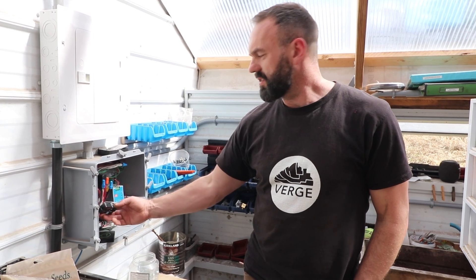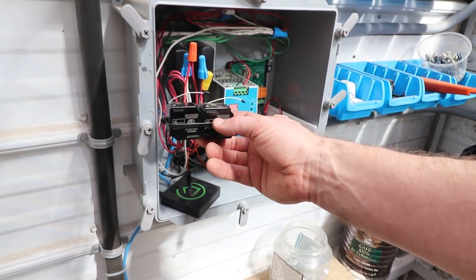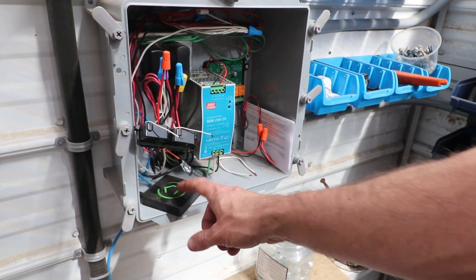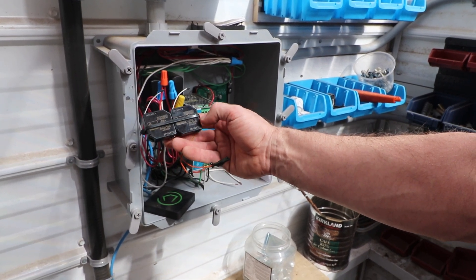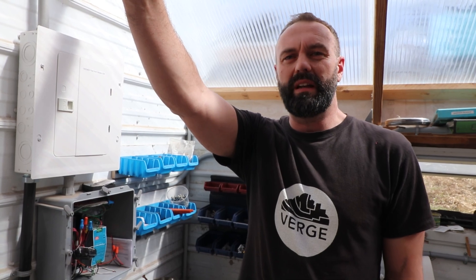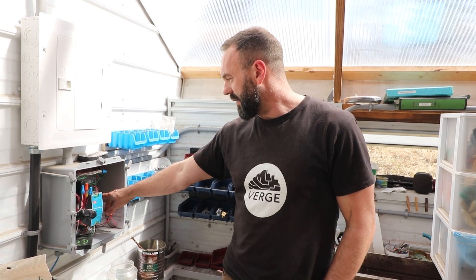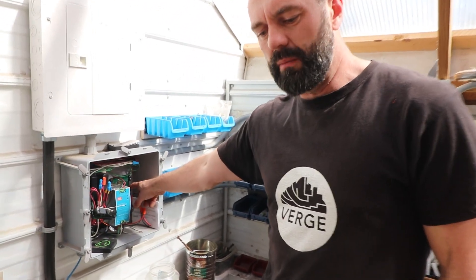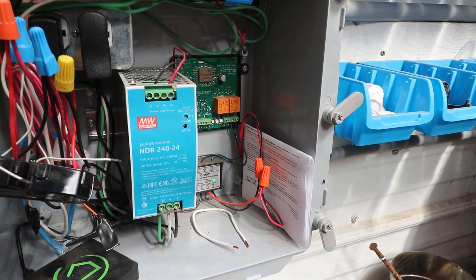The Hubitat receives wireless signals from devices like these two 15-amp relays that are Z-Wave compatible — you can see their little antennas right here. This one turns on our geothermal system, and this one turns on the overhead fans. It receives information from the temperature and humidity sensor, makes a decision whether the temperature is too warm or too cold, and then turns on the geothermal fan, the circulation fans, or uses this 24-volt multiple-in multiple-out relay system, which operates our vents in the front.